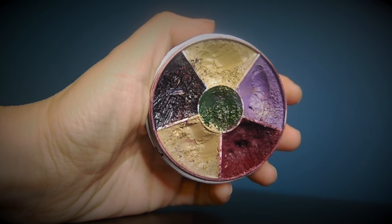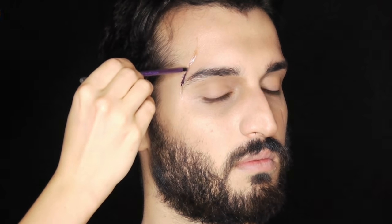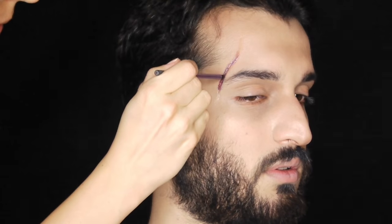I'm filling in the scars using my bruise wheel or black eye wheel. I'm taking a very small amount of a mix of burgundy and purple and running it inside the dried scars. If I go overboard I'm just blending it in with my finger or foundation brush. The deeper the scar, the darker it's going to be. The big one looks more recent, so I'm starting with some black and then some burgundy inside it.